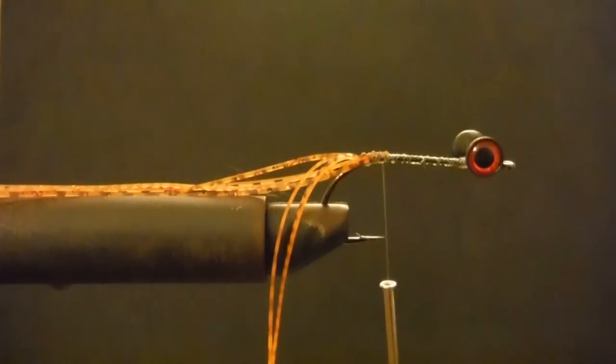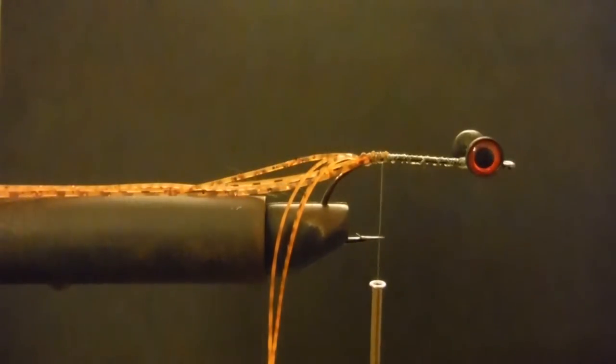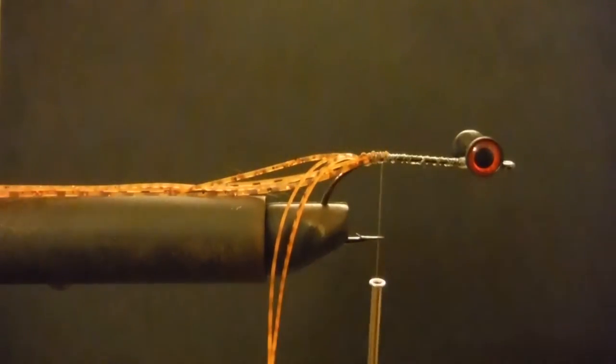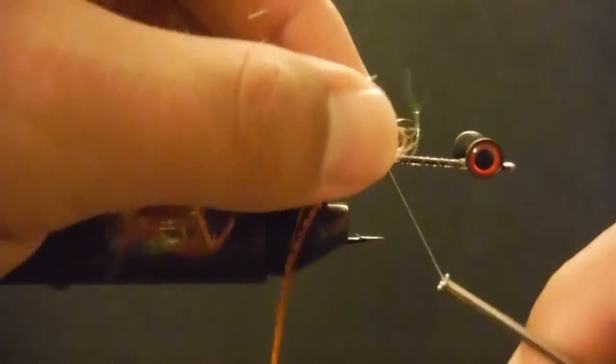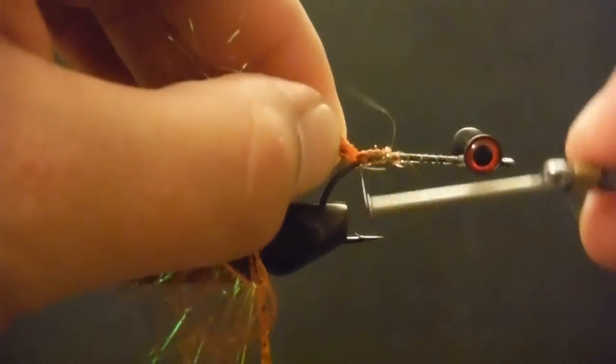Now we've got that in. To add a little bit of flare, I'm going to take some orange palmer chenille — just a little bit, this is the medium — maybe two inches, inch and a half. Not too much. I'm going to bring it down.